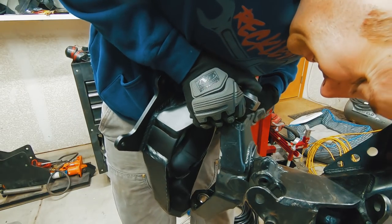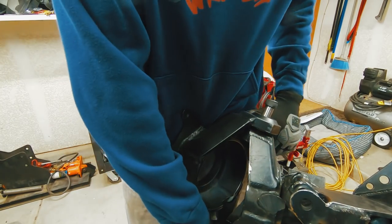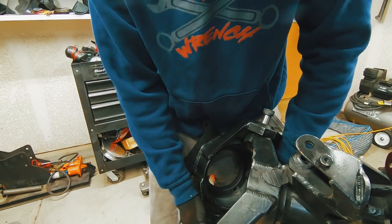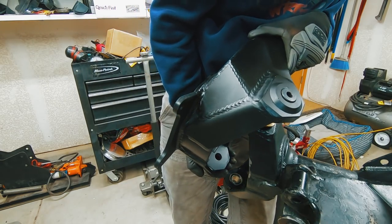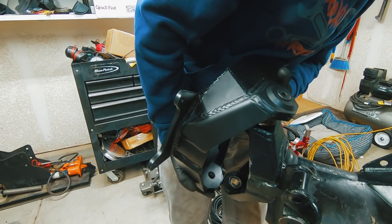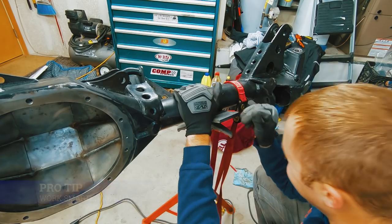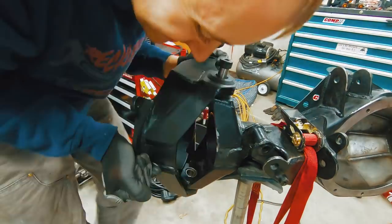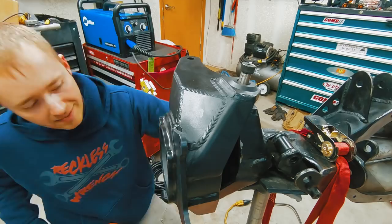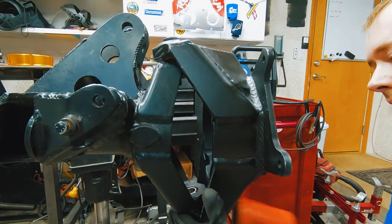Putting the knuckle on for the first time was a bit challenging. The trick is to put the top bolt through, get the shoulder washer on, then start the bolt through the upper bearing and swing the knuckle into place. Lining everything up proved to be a little more challenging than advertised. After setting up one knuckle, the passenger side went much smoother once I figured out the best way to align everything.